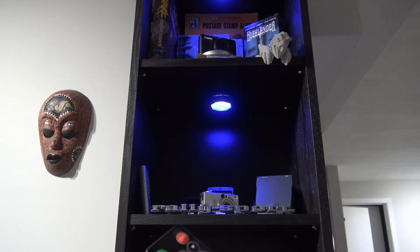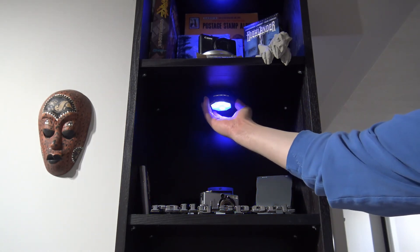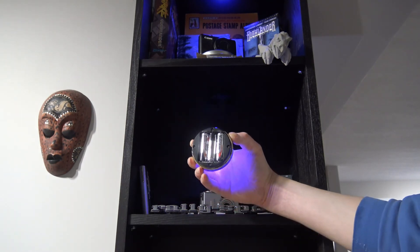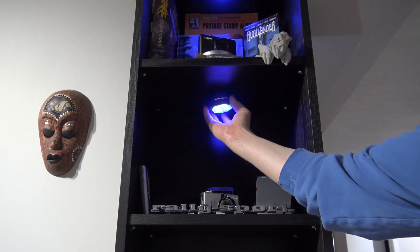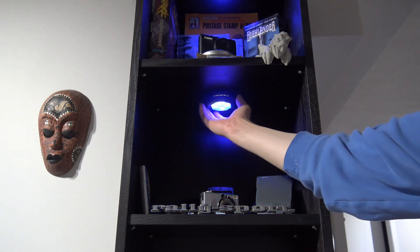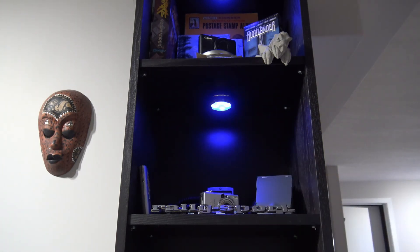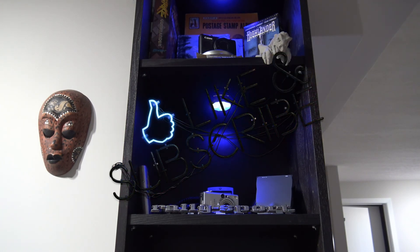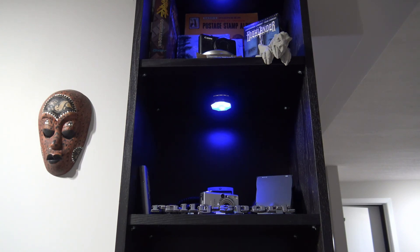These things are really cool and so easy to change the batteries — just twist the back off and back on. I'm really happy with these puck lights. I'll put a link to Amazon in the description below if you want to check them out. If you found this video helpful, please give it a thumbs up, subscribe, and as always, thank you for watching.